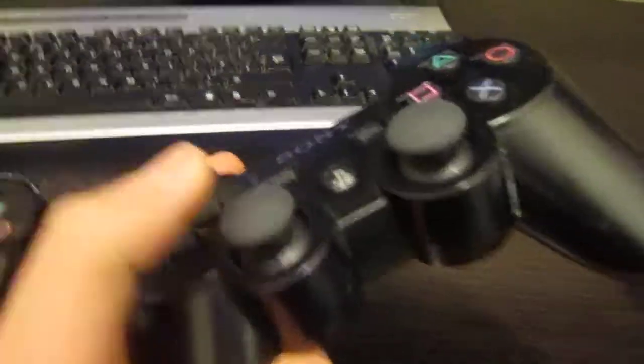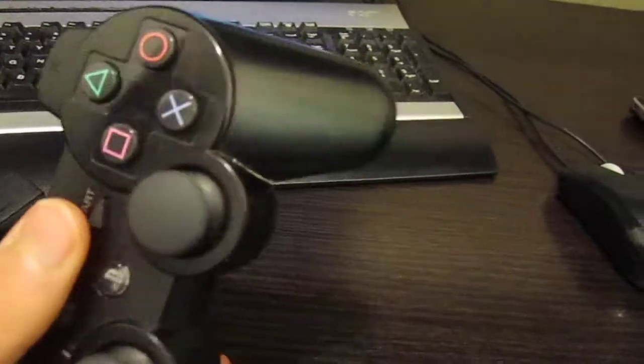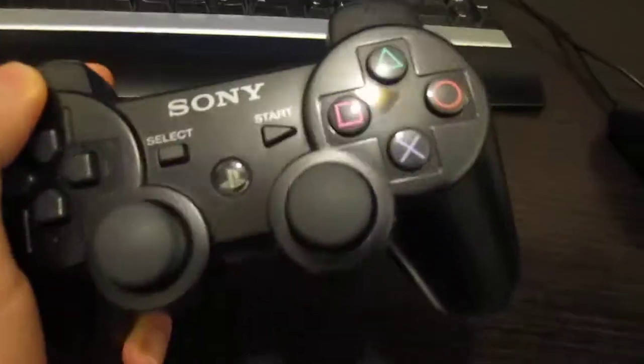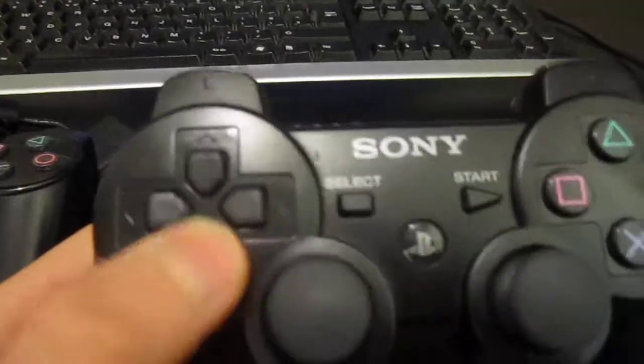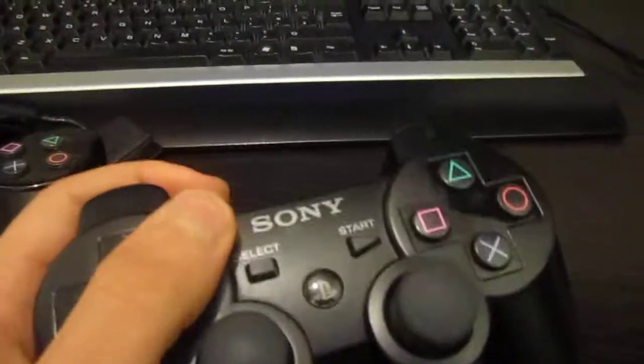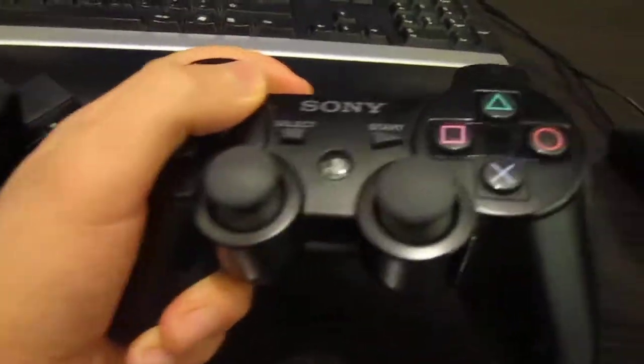It has pretty much similar two analogue sticks, select button, start button, triangle, square, circle, X. That port is for charging it — you charge it via the PS3, because it runs on a battery, which is the price you have to pay for it being wireless. The triggers feel better. R1, L1 — it's all pretty similar, not very different, except for the nice little touches like being wireless. The DualShock 3 is even lighter than the DualShock 2, and it feels even more light and compact and feels great in your hands.